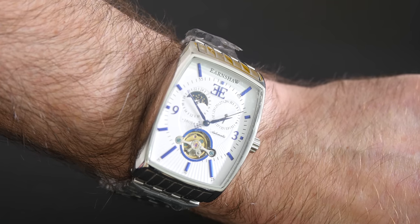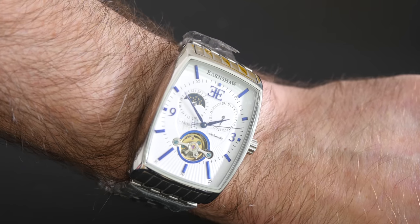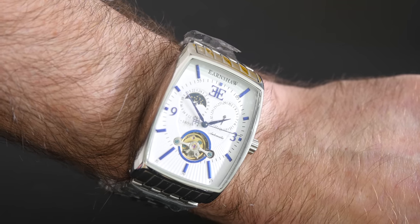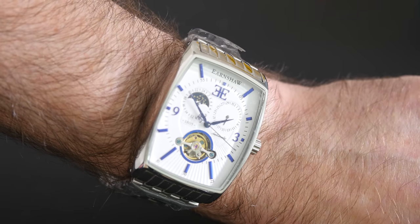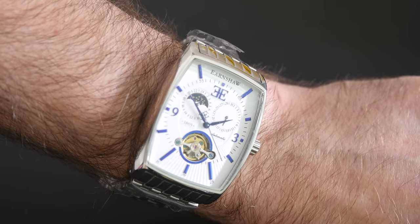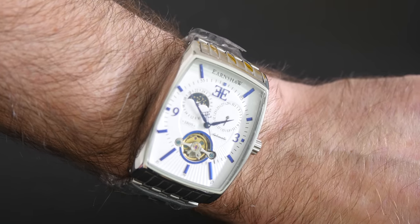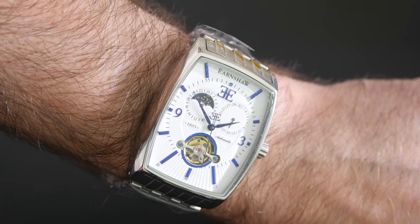This is a very classy looking watch - the Thomas Earnshaw Robinson. It's an automatic three-hand with date and 24-hour complications, self-winding, and it looks absolutely amazing for the price. You can't go far wrong with this one. Will it make it into my collection? Well, you'll have to watch out for a future update from me. For now, thank you for watching - please do hit that like button and check out the links.